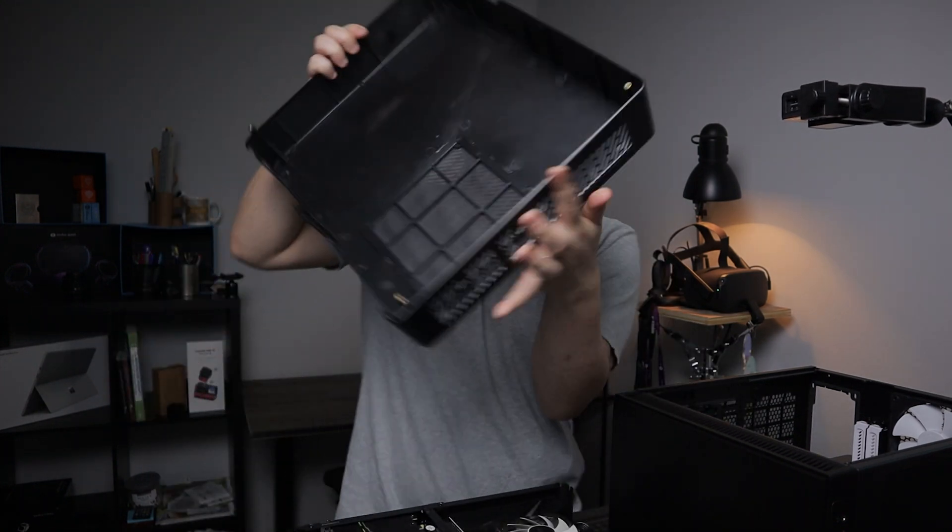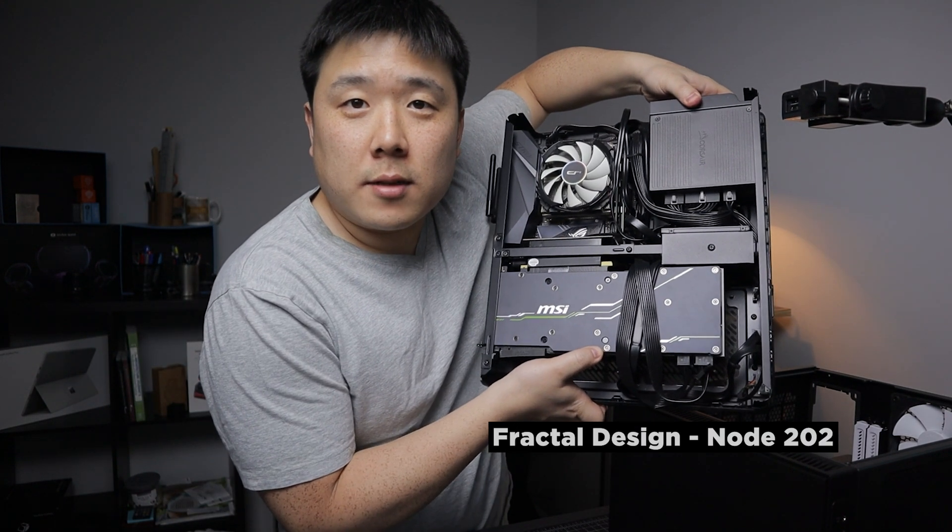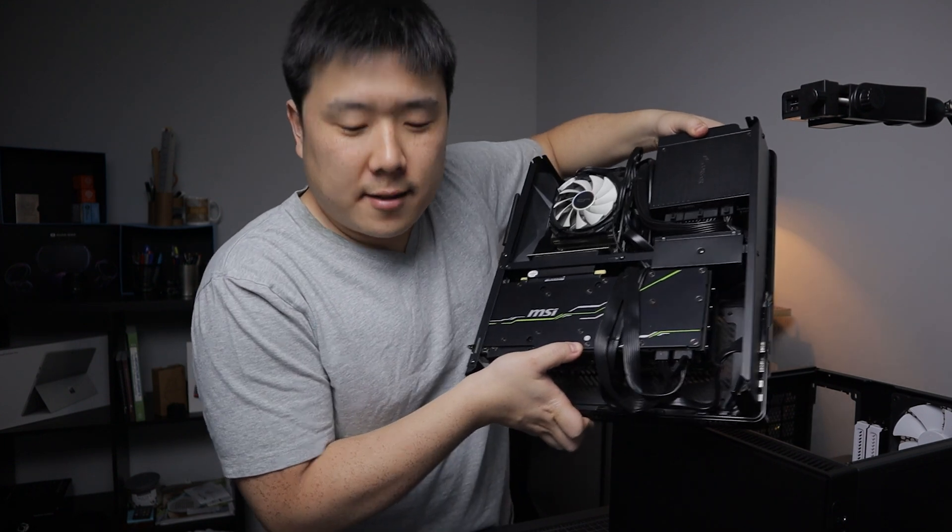It's always tricky getting this computer open as I have to unscrew, flip, and do so many things. Just to give you an idea of what my Note 202 looked like — it was quite tight in there.